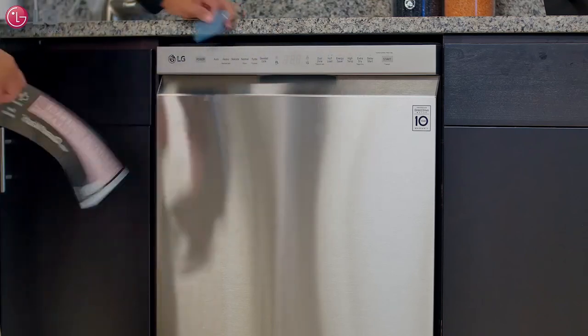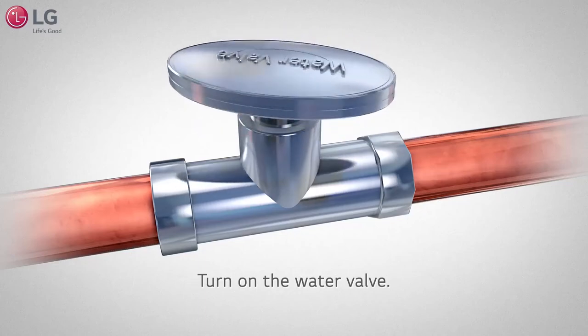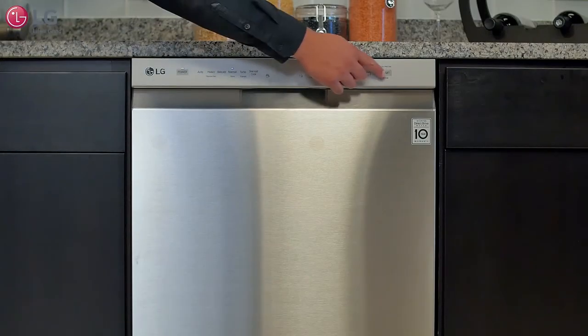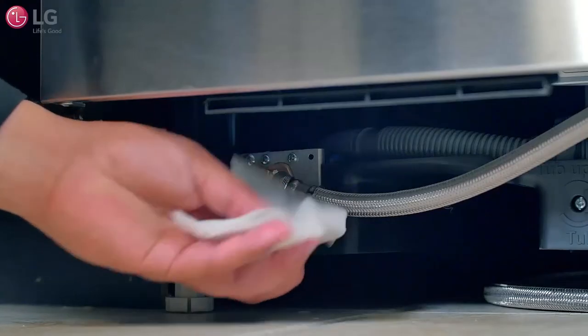Once leveled and securely in place, remove any remaining packaged materials. Turn on the circuit breaker that connects to the dishwasher along with the water valve. Power on the dishwasher and run a cycle. Check for leaks at the drain hose and water supply connection.